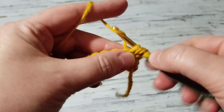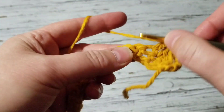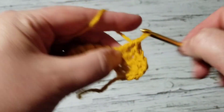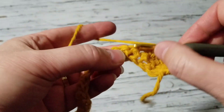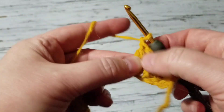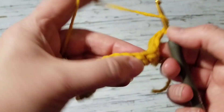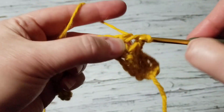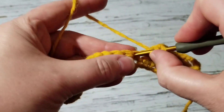On the next single crochet I'm going to make a double crochet — second, third, fourth double crochet, and then one more — so we do five double crochets. Then we chain one, skip one, and on the next one we continue making five double crochets all the way to the end.